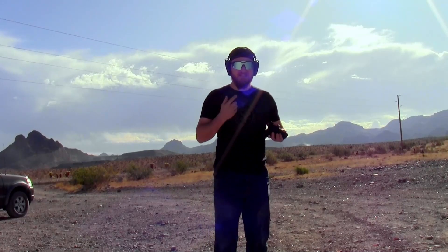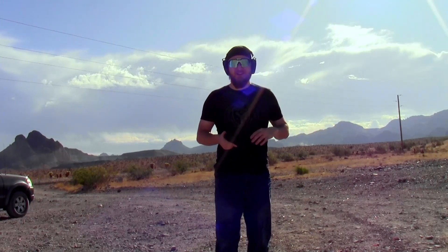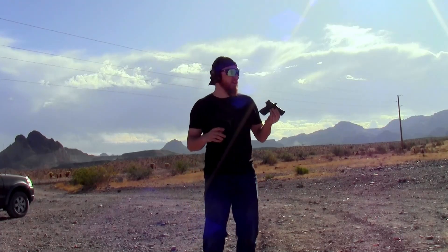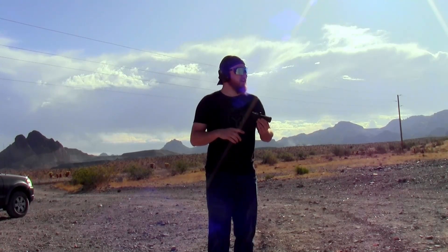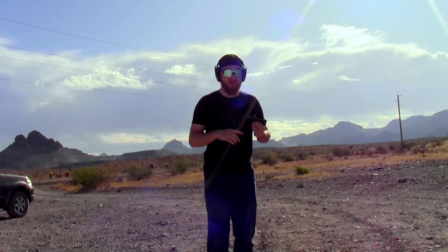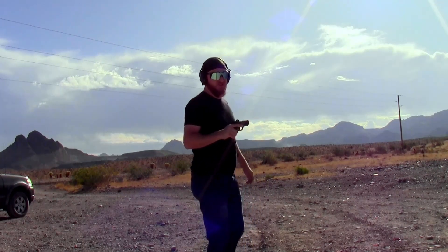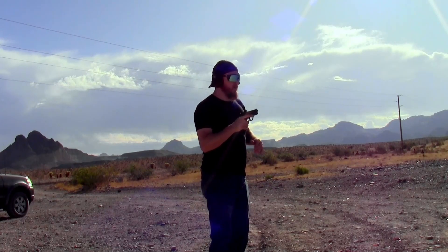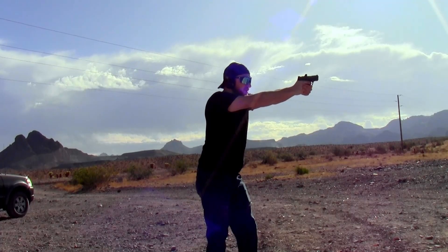I'm back with 10 more rounds loaded up. Sorry if the wind is crazy — it's the only day I can get out and of course the wind starts blowing as soon as I get out here. We put the 10 rounds on the target; a couple of them missed over the right-hand shoulder. I'm going to try holding lower-left — lower-right from my perspective — to see if we can get closer to center and determine if it's the red dot or if I'm just flinching. Usually my flinch would go low and to the right, not high and to the left, so I think it's a red dot thing.